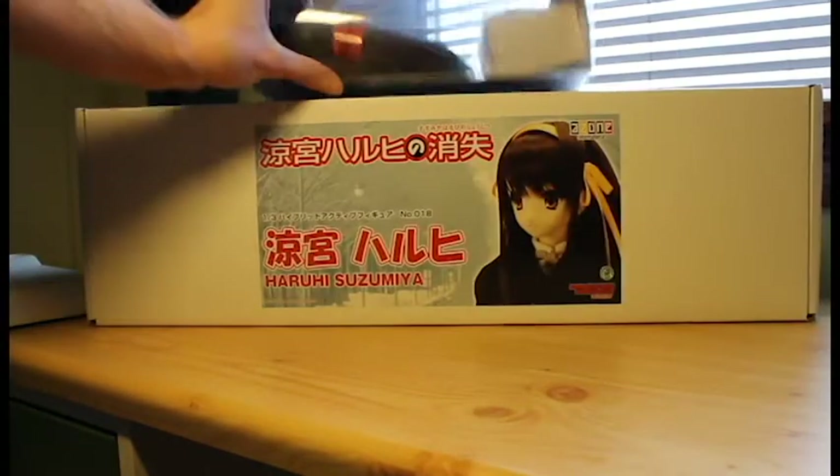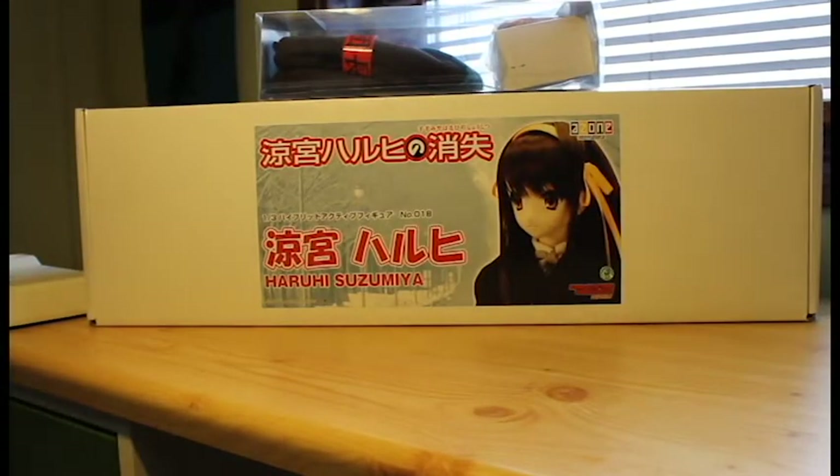I forgot to say at the start of the review — this doll is of course the Disappearance version of Haruhi. I haven't personally seen the movie yet. However, I'm a fan of the Haruhi series in general and I like this design too.